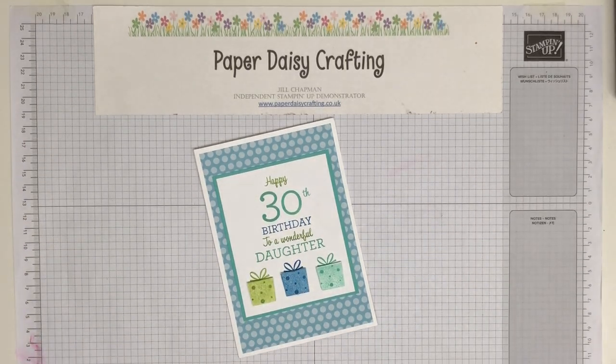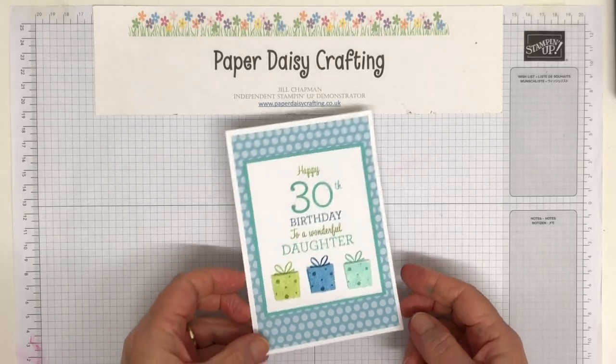Hello, this is Jill from Paper Daisy Crafting. Thank you for joining me today. Welcome to my YouTube channel.